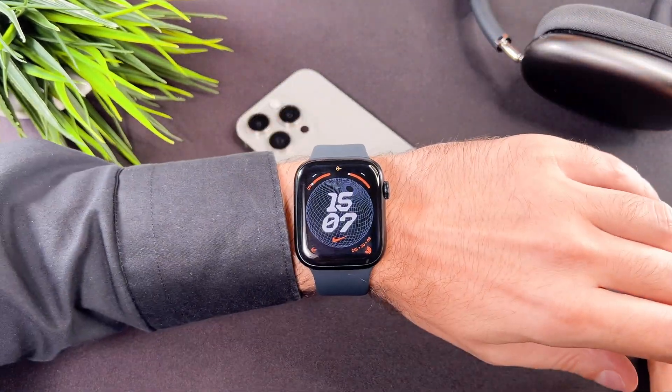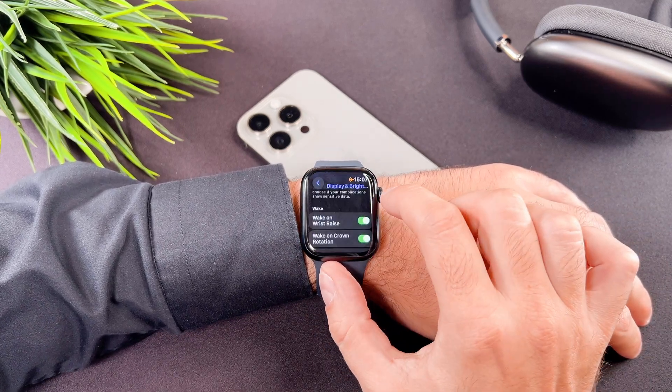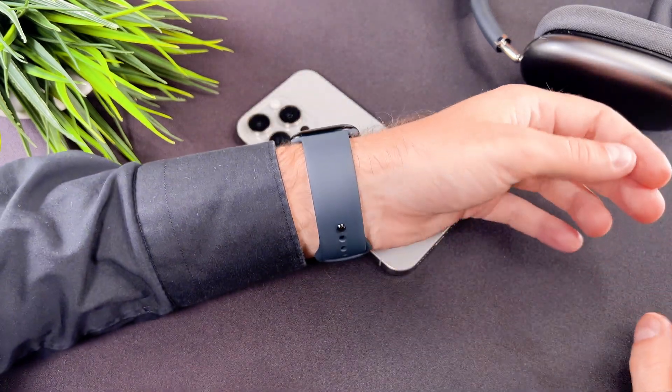These settings can also be adjusted on your iPhone. Simply open the Watch app, go to display and brightness, and finally always on.